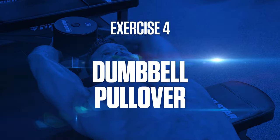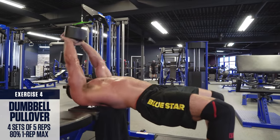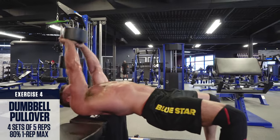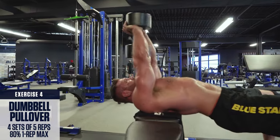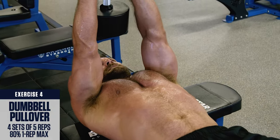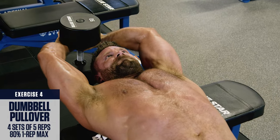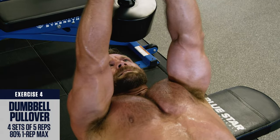Exercise number 4: Dumbbell Pullover. Set up in a bridge position lying perpendicular on a flat bench with your upper back on the bench. Hold the end of a dumbbell in your hands with your arms extended straight. Lower the weight behind your head down towards the ground, getting a deep stretch in your lats, then focus on bringing the weight back over top of your head without bending your arms. You should feel this in your lats, under your armpits, and somewhat in your pecs. This is one of the best dumbbell exercises for building width in your upper back.